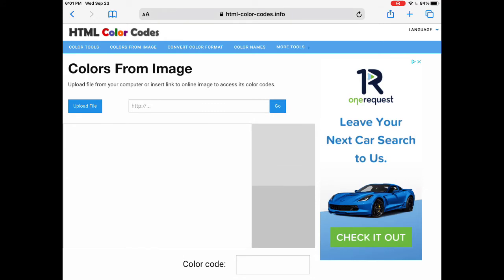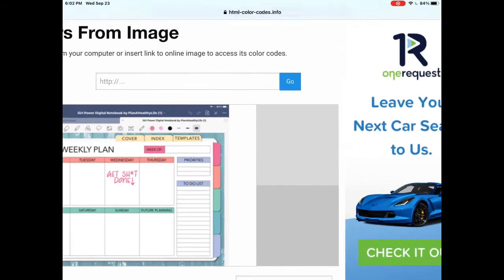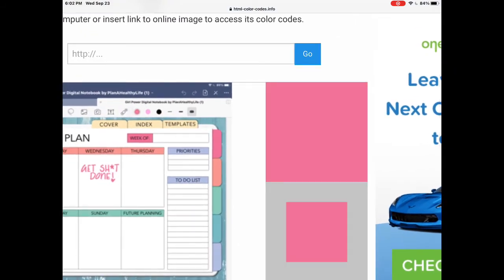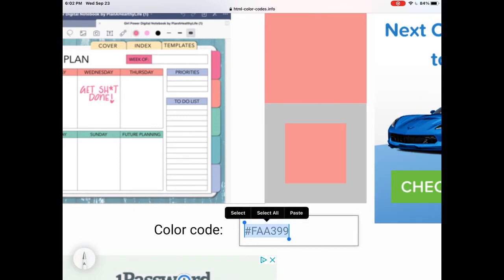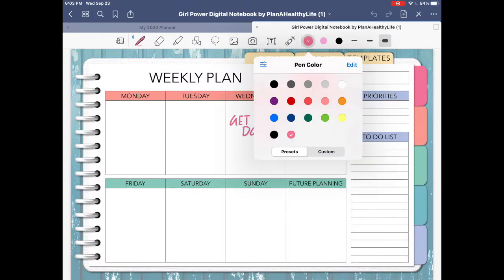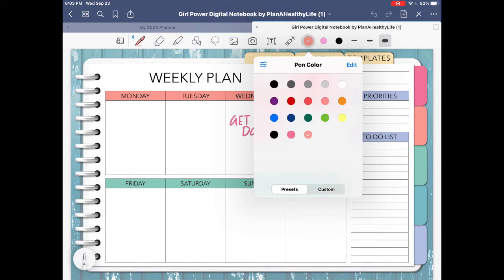Here's a bonus: how to find your own hex codes to create custom colors. Go to html-color-codes.info and click on upload file — you can upload a photo from your library, take a photo or video, or browse your files. Upload a screenshot of your digital planner, then tap on a color in the photo and you'll magically get the hex code to copy and paste into GoodNotes. Back in GoodNotes, click the color circle, click custom, paste in the hex code, and tap the blue plus button to add it to your presets.